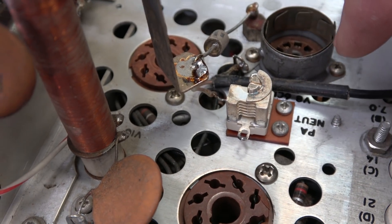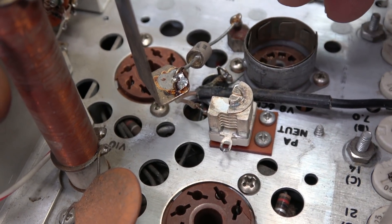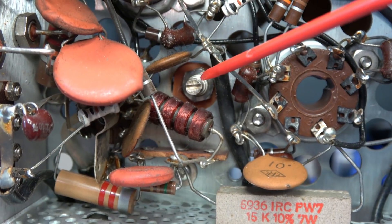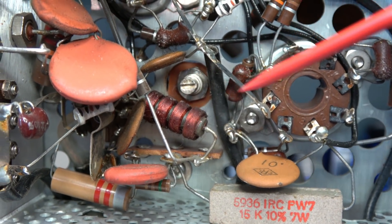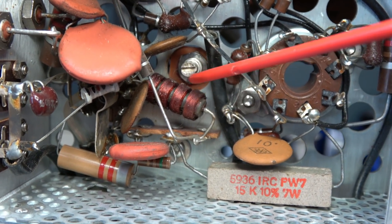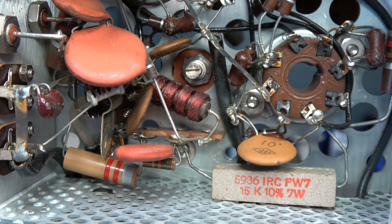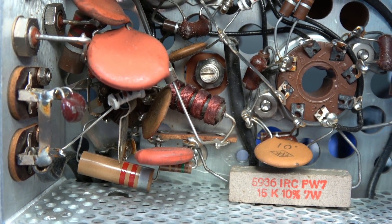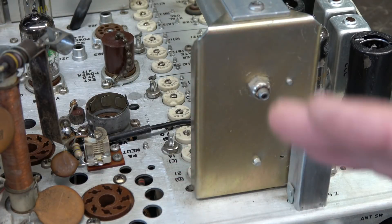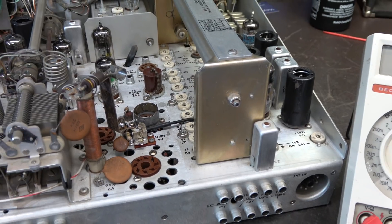The new cap is in place and mounted. All the other components, per the instructions, have been removed and I'm ready to wire it up. Here is the shaft of the neutralization cap poking out of the bottom of the RF cage. You want to make absolutely sure that shaft doesn't hit any components, but you also want to make sure it's fully insulated from the chassis — you've got to make sure it's centered up, or it's going to arc. There we go, the new assembly is installed.